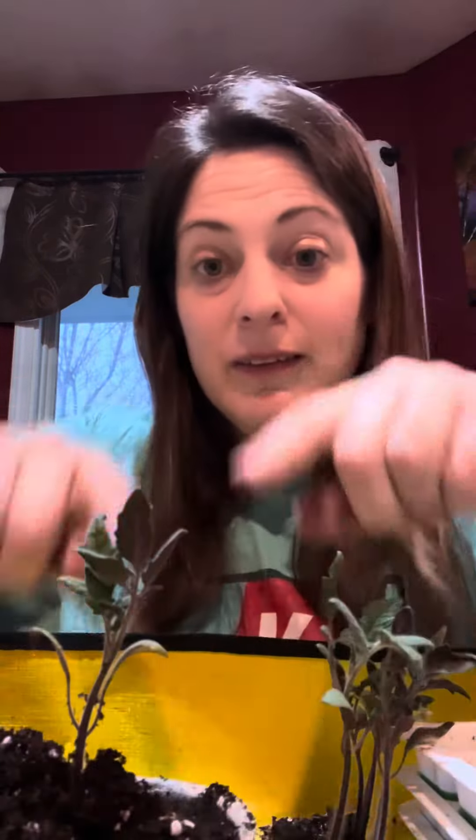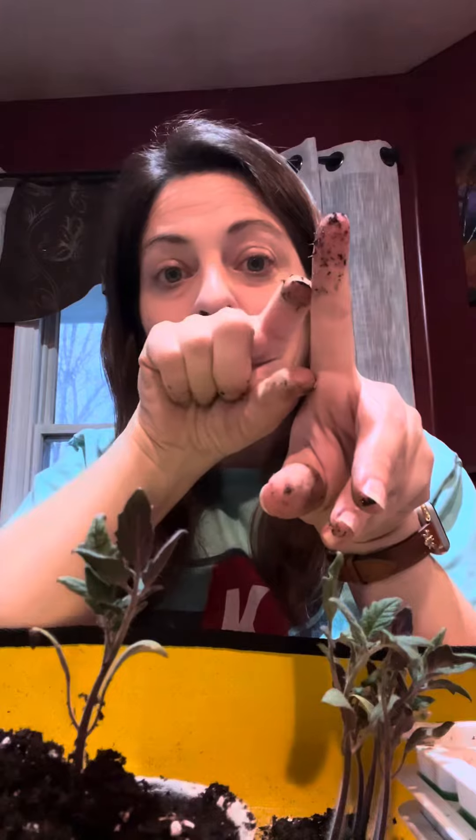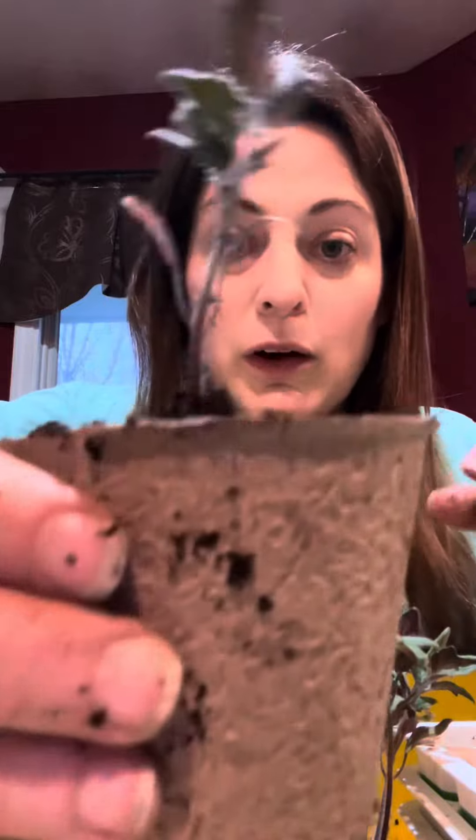With any tomato, you want to plant it deeper than it was in your starter, because tomatoes will grow adventitious roots along the stem. So if you bury it higher up the stem, you will get roots branching out in that space. Always bury your tomatoes deep because that will help them grow additional roots to support the plant, and then you'll get more and more yields.